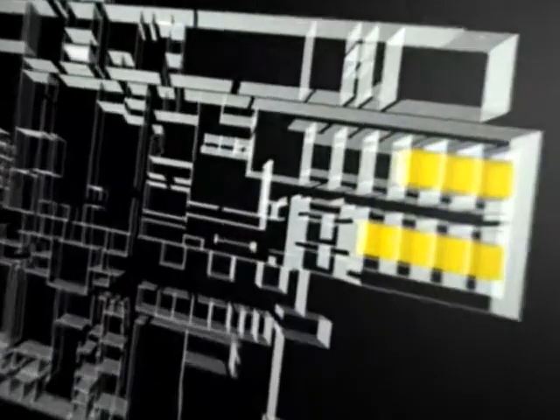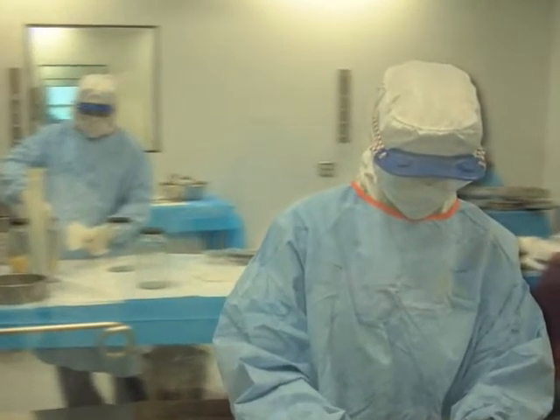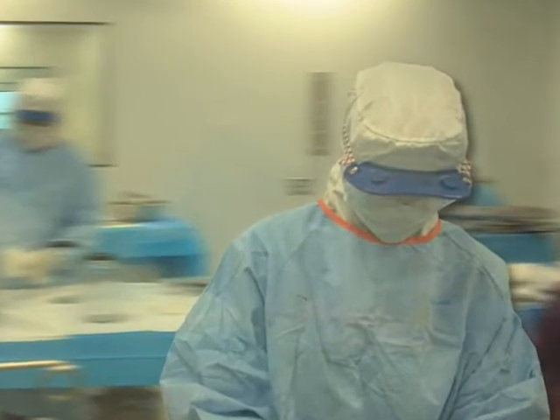LifeNet Health's state-of-the-art processing facilities are designed to eliminate cross-contamination and minimize bio-burden on musculoskeletal and cardiovascular allograft bioimplants.